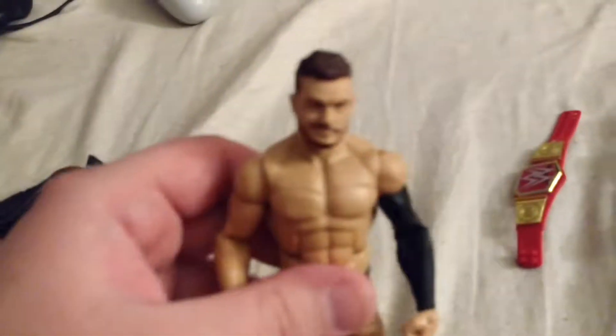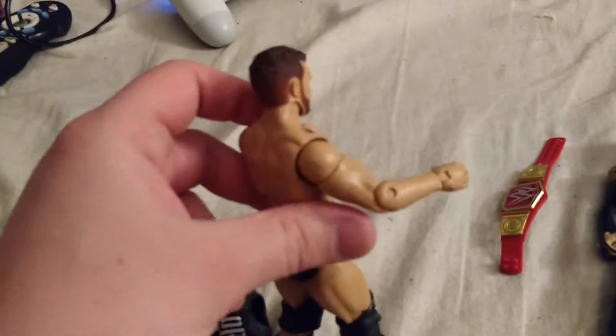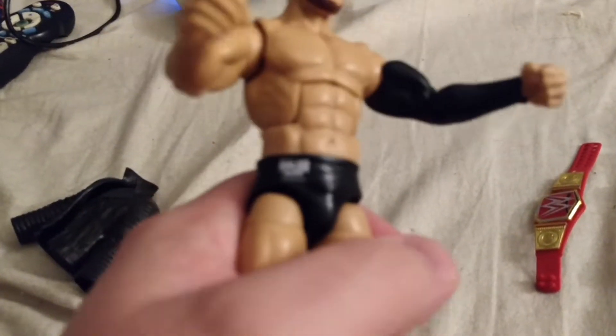On to the Ringside Exclusive Finn Balor. He's got kind of a smug head scan — kind of cocky, because you know he's Finn Balor. He's been around the world and won championships all over, so he's got every right to be cocky. He's got the smaller torso like I mentioned. One black sleeve on his left arm, one plain arm which is his right arm. On the front of his black ring gear it says Balor Club Worldwide, and it's got the little teeth design.